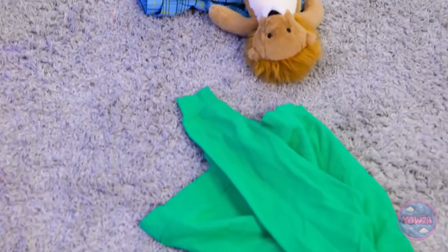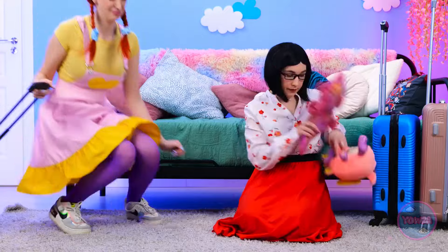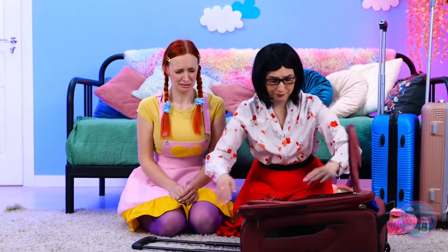Hey! Get back here! Is something wrong? Oh, right. That's not good. It's okay, sweetie. I'll make it better.